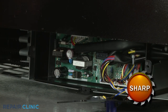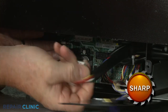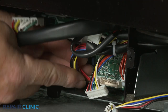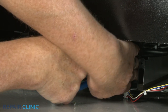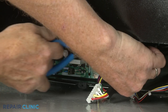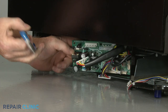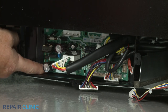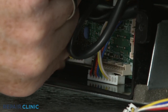To replace the control board, first note the orientation of the wires connected to the board, then disconnect them. Use needle-nose pliers to detach the old board from the mounting posts. Install the new control board by aligning it on the mounting posts and snapping it into place. Connect the wire connectors to the appropriate terminals on the new board.